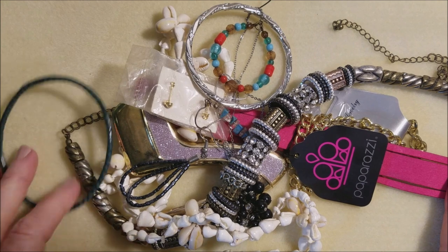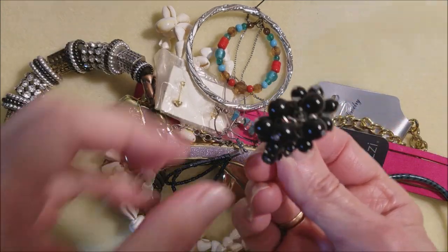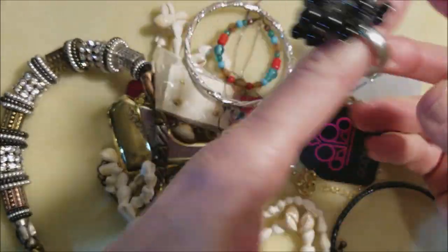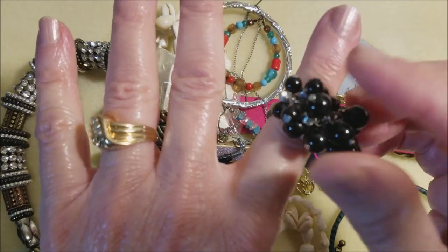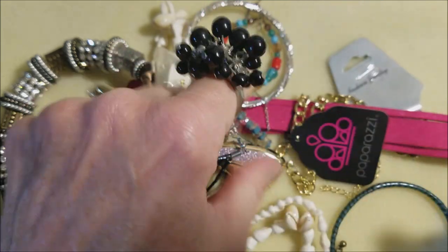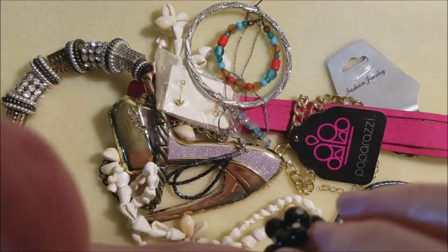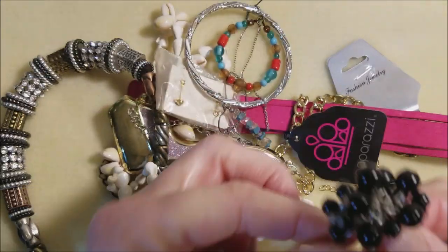I hope everyone's having a good day. I see a ring — let's start with that one. It's got some wear on the band. I think the beads are acrylic, but fun. It's a fun ring. We like rings.